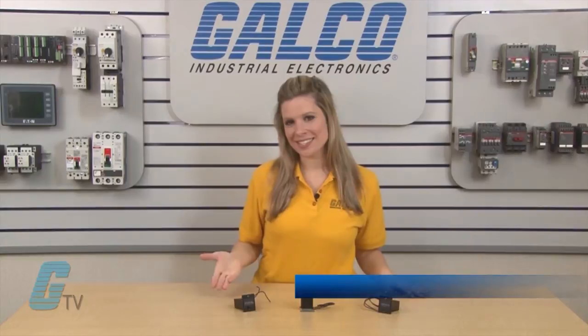Welcome to GTD. Today I will be showing you Veeder-Root's 7790 and 7791 series of electromechanical counters.